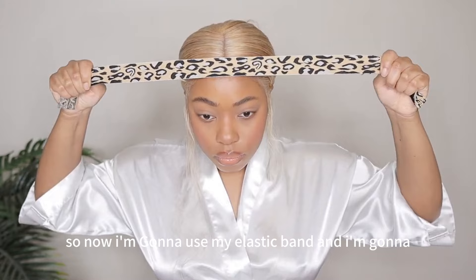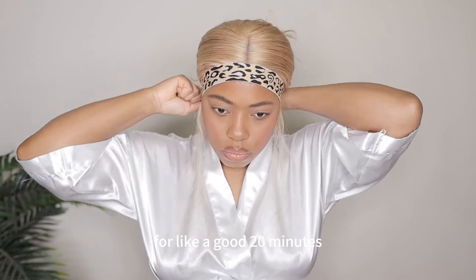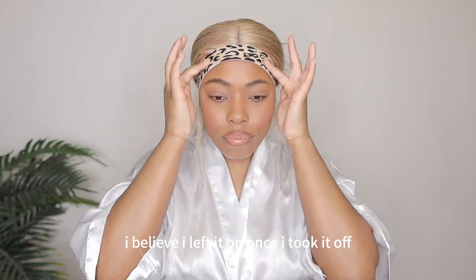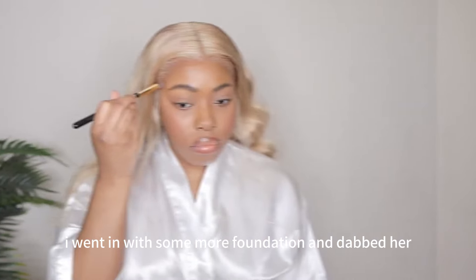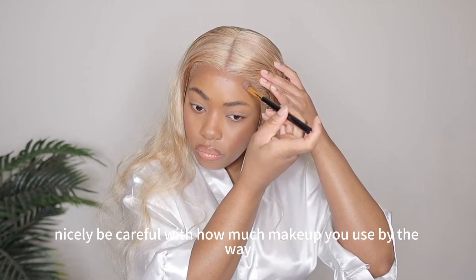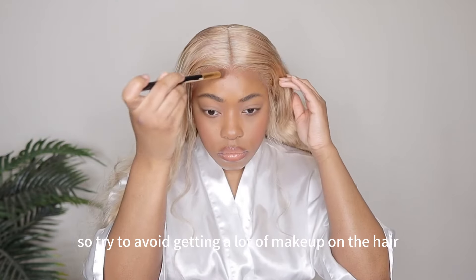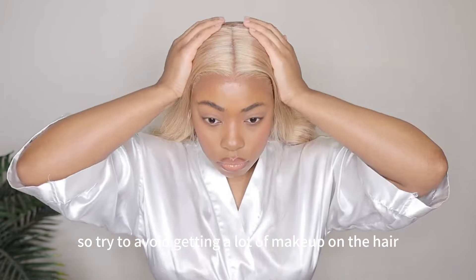Now I'm going to use my elastic band and let the lace melt underneath it for about 20 minutes. Once I took it off, I went in with some more foundation and dabbed it at the edge of that lace, just to make sure everything was blended in nicely. Be careful with how much makeup you use — remember this is an ash blonde color, so try to avoid getting a lot of makeup on the hair overall.